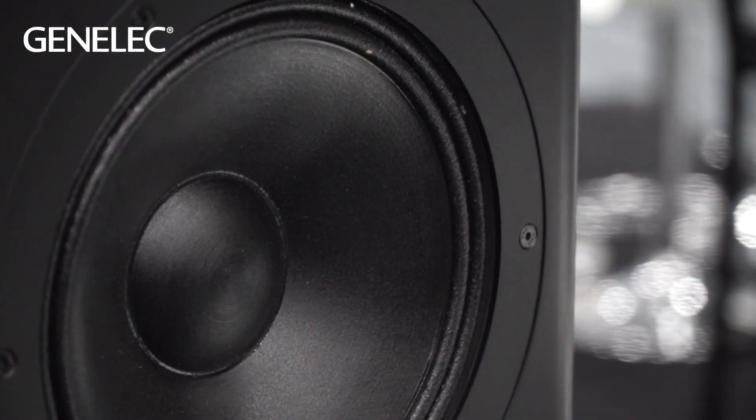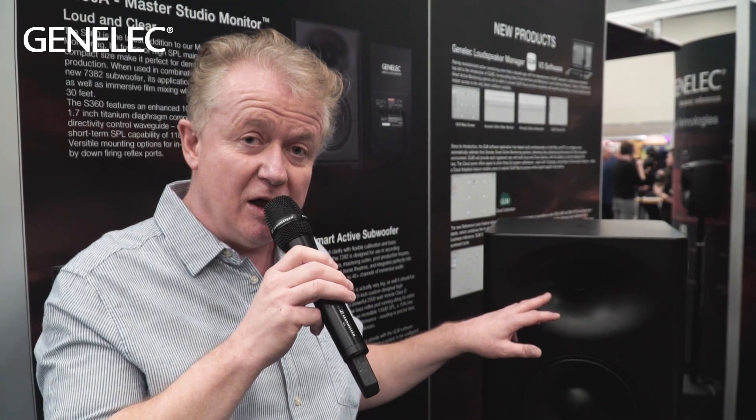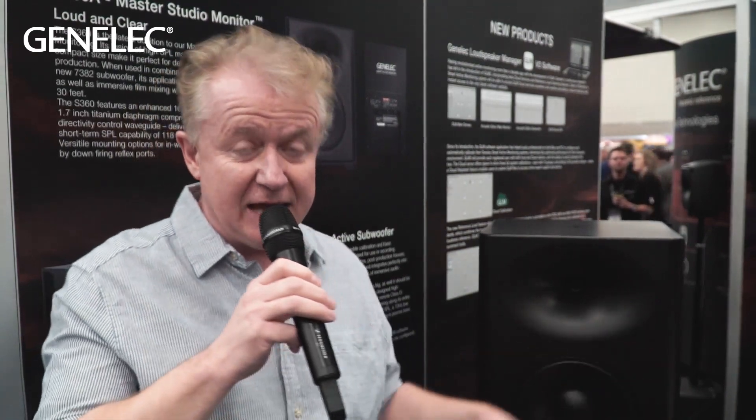You've got a 10 inch driver, a 1.7 inch titanium compression tweeter, a 250 watt Class D amp powering the woofer, and 100 watts of Class D powering the tweeter. With this cabinet design you'll see that there are a lot of rounded edges — that's to reduce diffraction and improve audio quality.